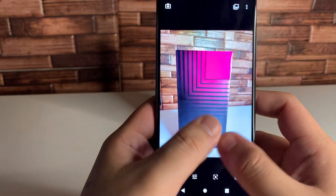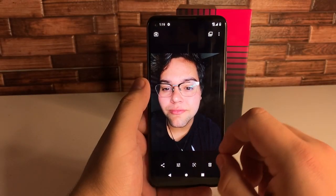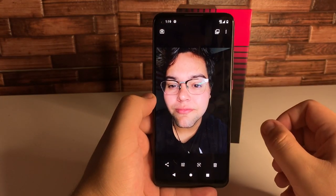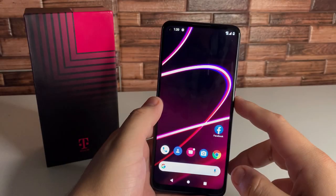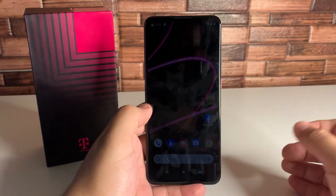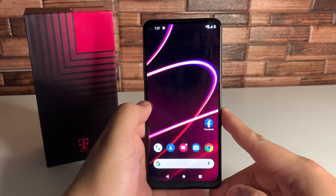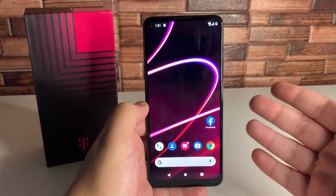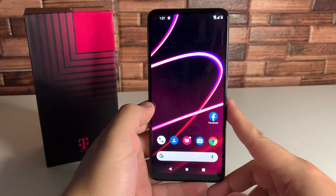We'll obviously put this device through more tests to see how it really performs. Taking a front-facing photo in auto mode — it looks pretty decent, very clear with good colors. That's a good sign, though this is in good studio lighting, so we'll test it in nature and other environments. Overall, this phone is really cool for the price — Snapdragon 765, 128 gigabytes of internal storage, 6 gigabytes of RAM, and a 4500 milliamp battery that should last all day. Available at T-Mobile and Metro by T-Mobile, with deals currently available.